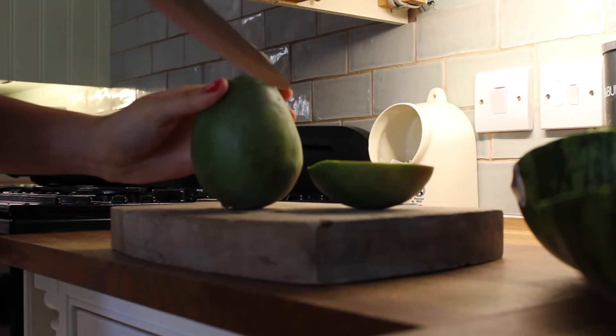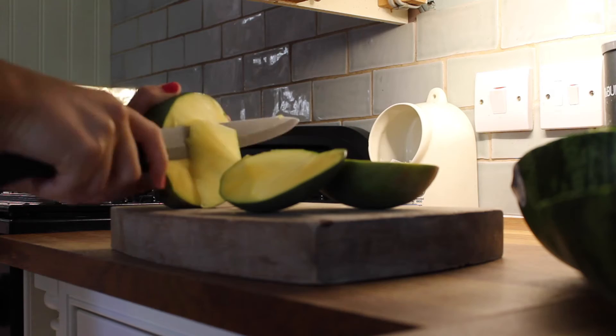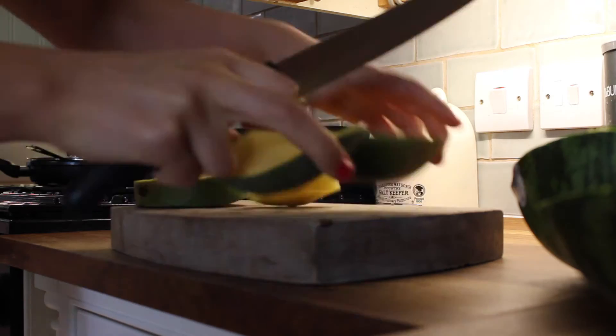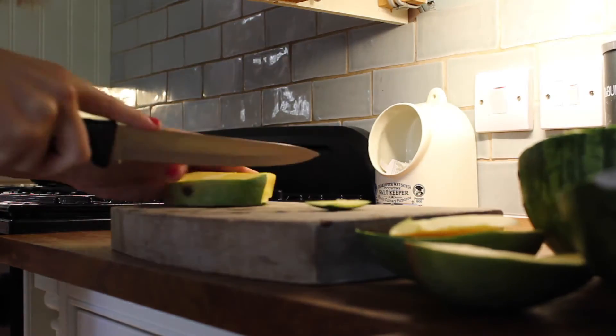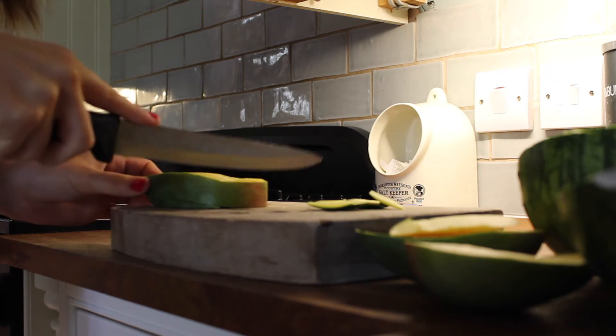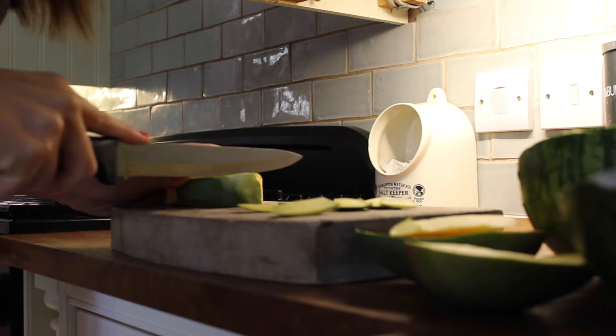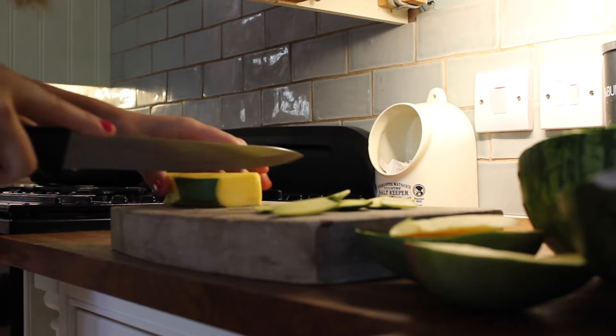The camera cut off when I was cutting up my watermelon, but I just cut it in half. It also cut me off halfway through cutting the mango, but I cut two bits from the edge, left the core, then cut them into hedgehogs, popped them up as you can see, and then cut the skin away from the edges of the core.